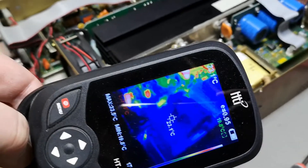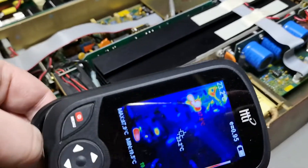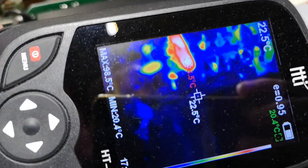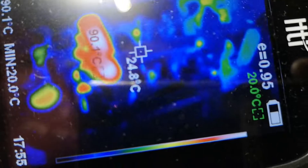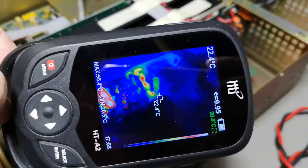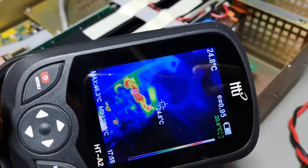Let's look at the secondary side diodes — we are only running at 24 volts output, so this is almost nothing. That means we are looking at the secondary side snubber. Let me clean the screen for dust. Almost a hundred degrees — oh, it's quite dirty.